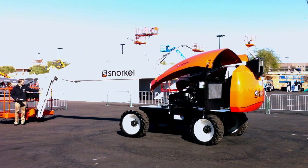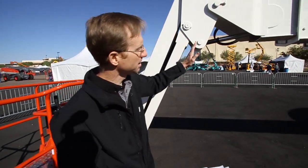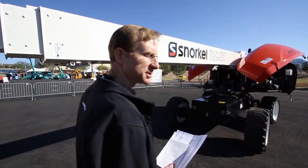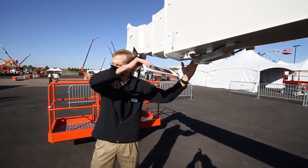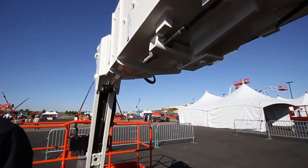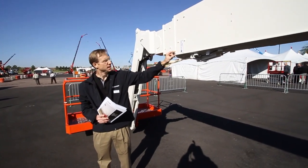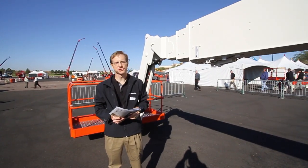Another component common to all of our machines is our six-foot jib. Working our way back, this is a three-section boom on the T66 JRT machine. It is all steel, and in this particular design we decided to go with what is a keel design on the bottom. That allows us a slightly stronger profile so that the boom can be more rigid and a little bit lighter. It's also a four-piece boom, which allows you to use thinner plate material on the sides where you don't need quite as much strength.